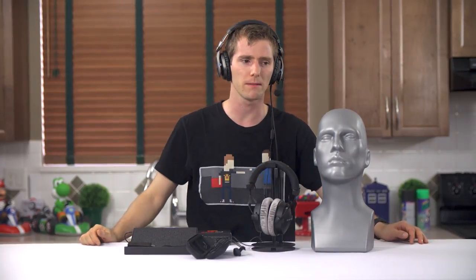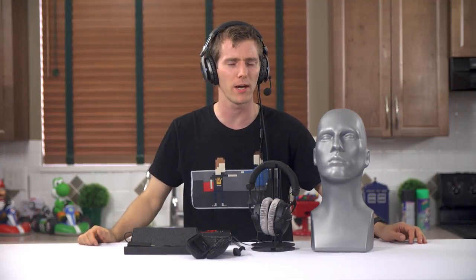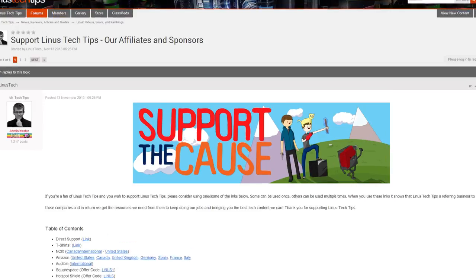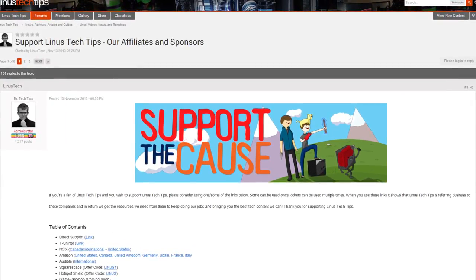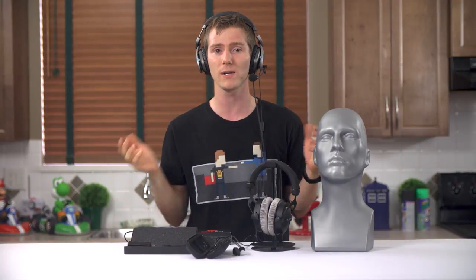Like this video if you liked it, dislike it if you disliked it, and leave a comment letting me know your thoughts. Check out the video description for the Support Us link — you can give us a monthly contribution, buy a sweet t-shirt, or change your Amazon bookmark to one with our affiliate code so we get a small kickback whenever you buy stuff. Everything helps us out a lot. Thanks again for watching, and as always, don't forget to subscribe.